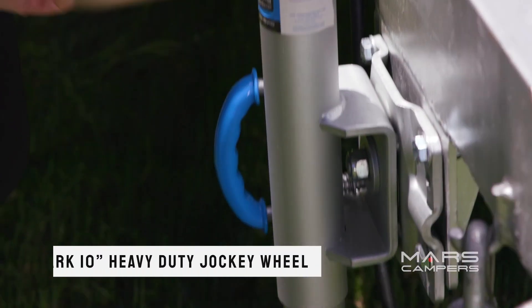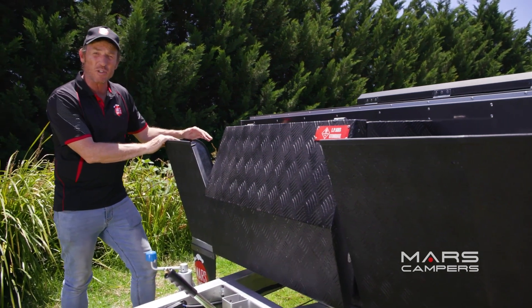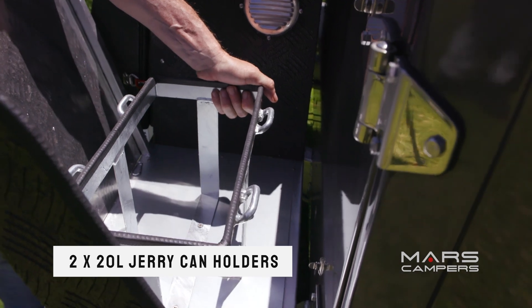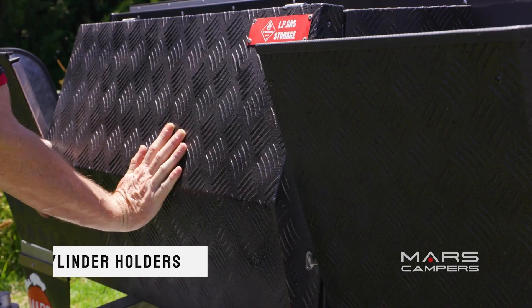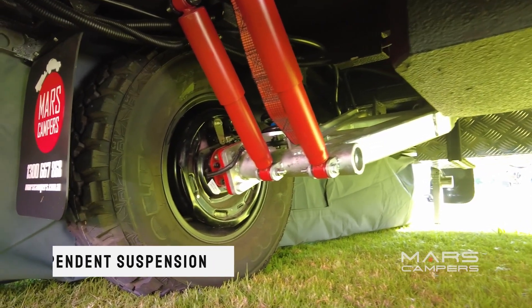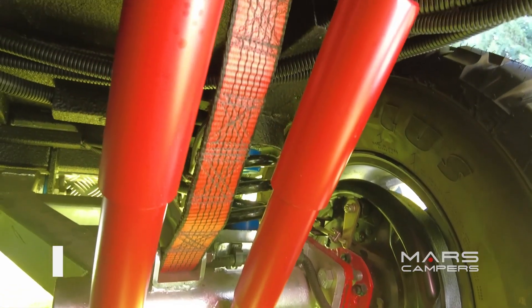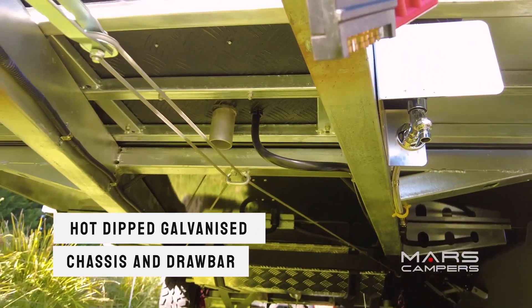There's also an ARC 10-inch heavy-duty jockey wheel. You've got this really strong checker plate stone guard and behind that on either side, 20-litre jerry can holders. In between the stone guards, we have a checker plate LP gas storage box with two nine-kilo gas cylinder holders. The SpaceX has serious off-road capability with independent suspension proven to tackle Australia's toughest terrain. The chassis and draw bar is hot-dip galvanised with shield coating.